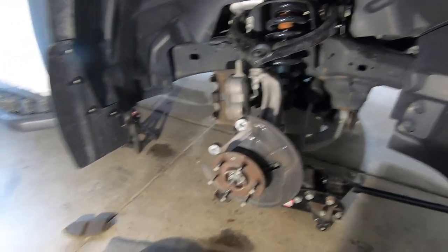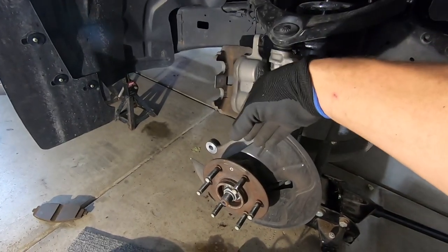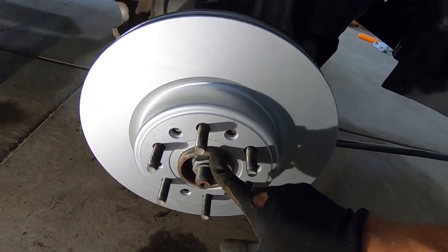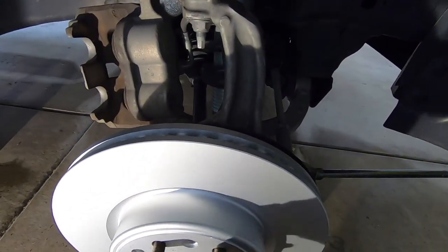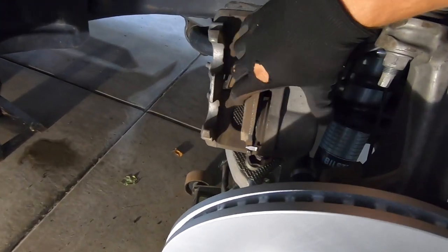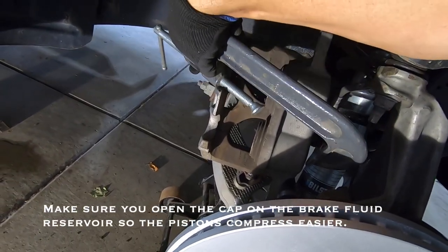What we need to do now is use one of the old pads and compress the pistons. Inside here there are two pistons, and we need to use a big old C-clamp and squeeze those guys down so we have enough room to put the caliper back on with new pads and the new rotor. The new pads are going to be thicker than the worn-down ones. Got the rotor on - it's not going to sit flat because these are really hub-centric hubs, but once you tighten the wheel it's going to pull the brake rotor flat. Don't be concerned if it seems to bend out when spinning.